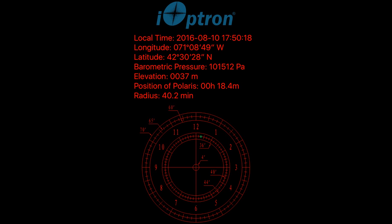For easy polar alignment, you can use the iOptron polar alignment app on the iPhone. For the best accuracy, adjust the mount so that Polaris or Sigma Octantis matches the position of the green dot as shown in the app. For Android users, please refer to the manual for an alternative app.